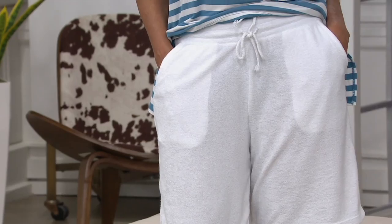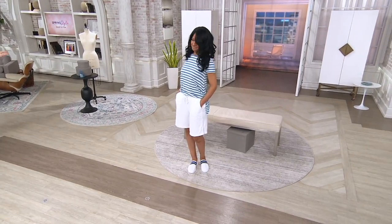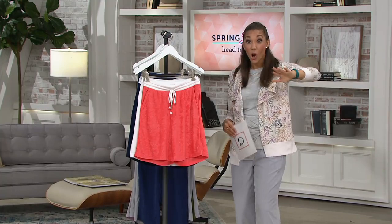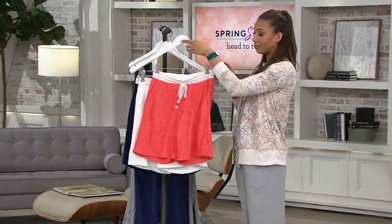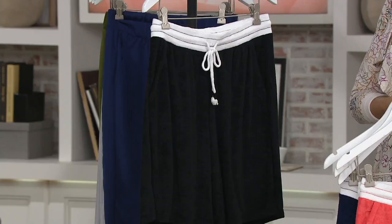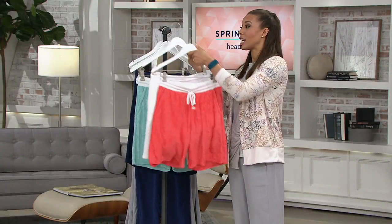You're already saving over ten dollars by shopping this morning with that special sale price. The white ones you're seeing on Miss Donna — she's 5'10" wearing a size medium — that's my most popular, and there's no reorder once they're gone. Your choices are coral, white, aqua, navy, and black. You have 90 days to exchange or return. Get those home and try them on.